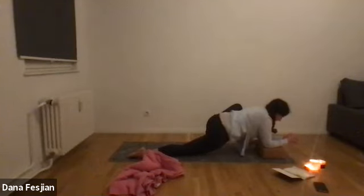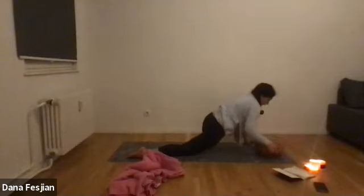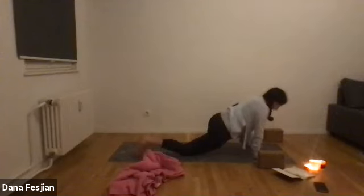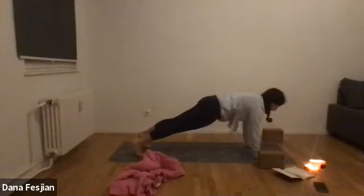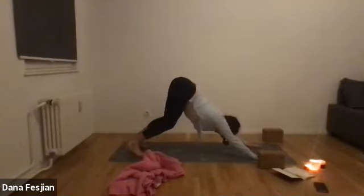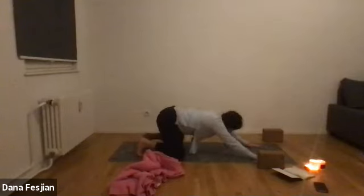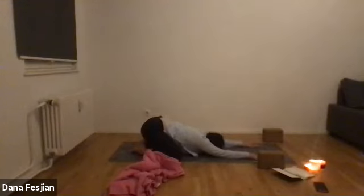One more breath. Move any props out of the way, tuck your back toes, lift your back knee, and step it back to a plank. Inhale there, exhale bend the knees, stick the butt up — downward facing dog. Then bring your knees down as wide as the mat, bring your toes to touch, and set yourself back into a wide-knee child's pose. Let your forehead rest on the ground, bring your eyes to a close.